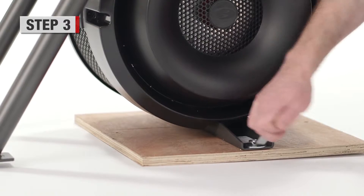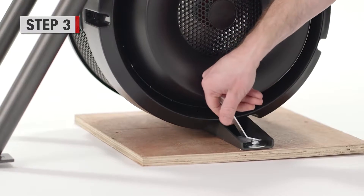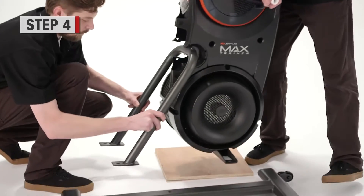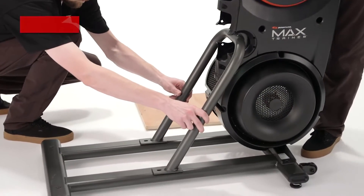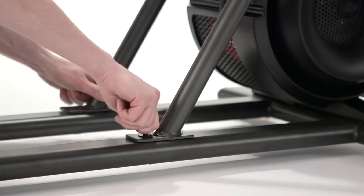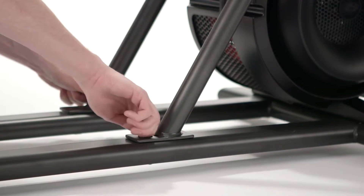Step 3. Release the frame from the shipping plate using the 13mm wrench. Step 4. Have the second person carefully lift the frame assembly from the shipping plate. Attach to the stabilizer assembly by hand tightening four socket head screws and washers.